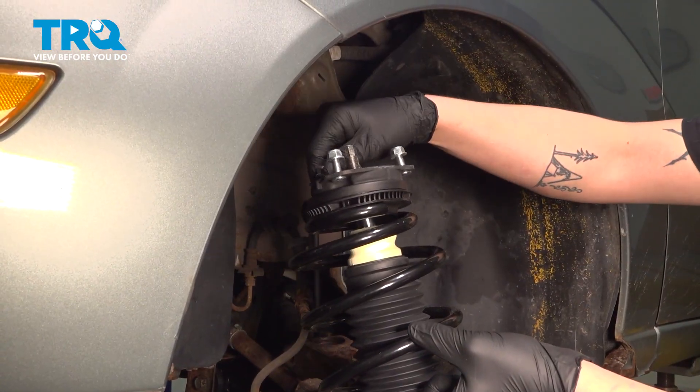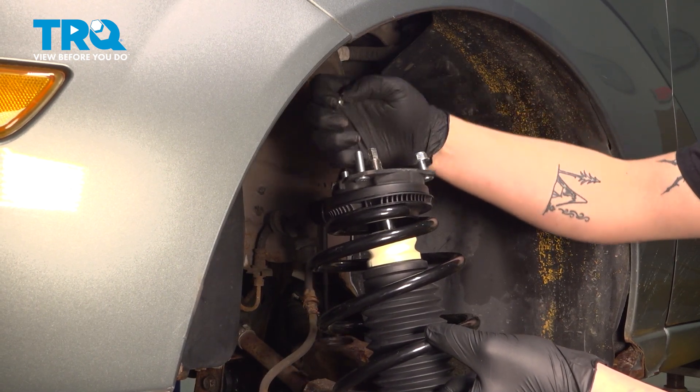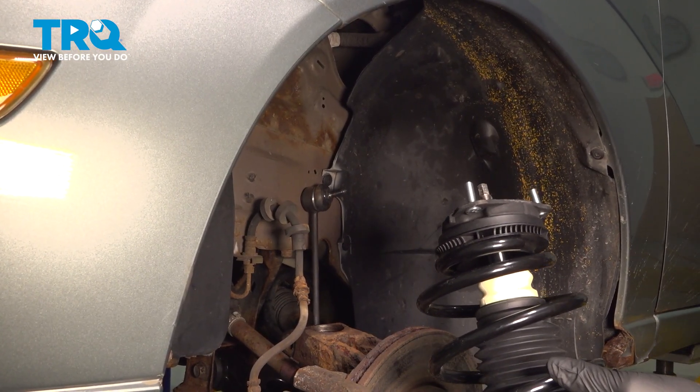Remove the nuts off the top of the top hat. Install the strut.